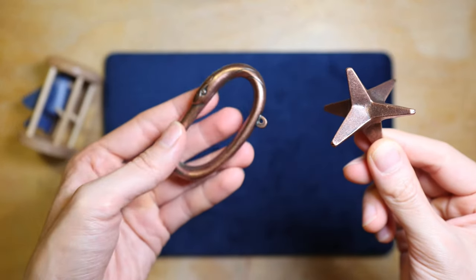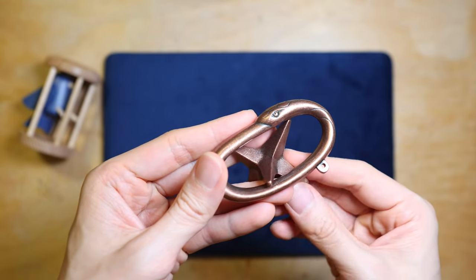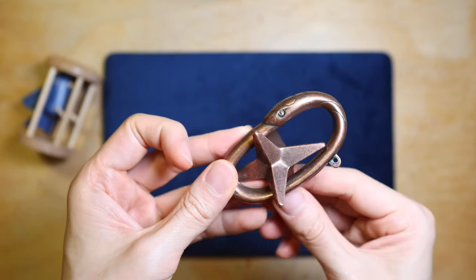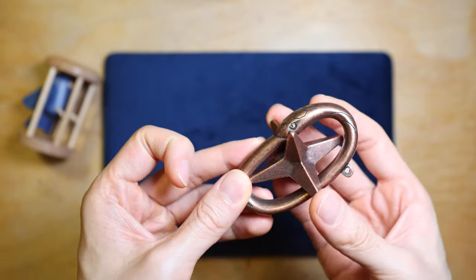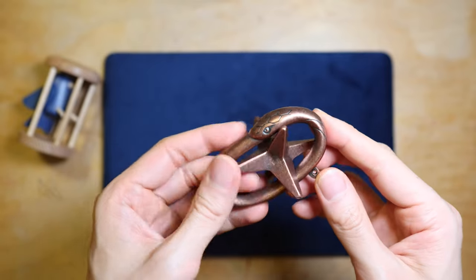To put it back together again, just reverse the whole process. Make sure the star is in the correct orientation — the thinnest vertex pointing towards yourself, laying on the curved side of the Auroboros, and the short vertex pointing to the top left — and it should make it into the loop with no effort. No force is required if you have the correct orientation.